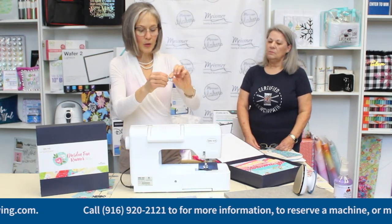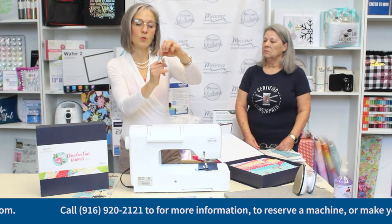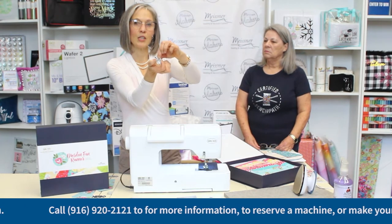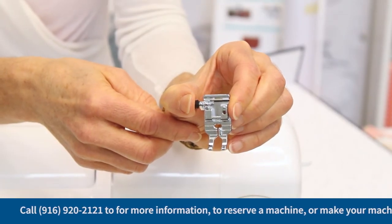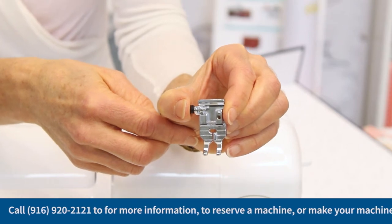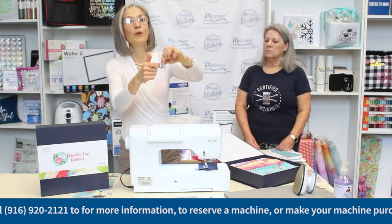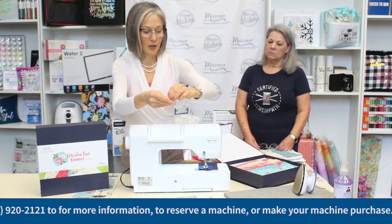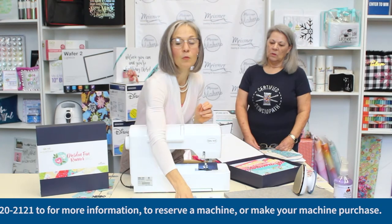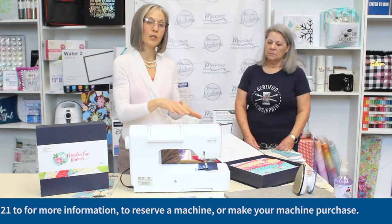For some machines that have wider feed dogs, you may find a foot that's chunky out here and then narrows in at the position where you're watching the fabric guide underneath. That design gives you a little extra contact between the feed dogs, the fabric, and the bottom of the foot. We're happy to help you make a decision about the presser foot you need for your particular machine.